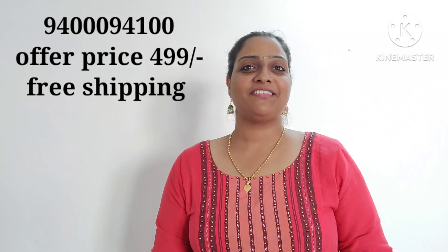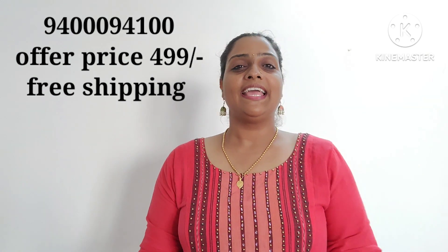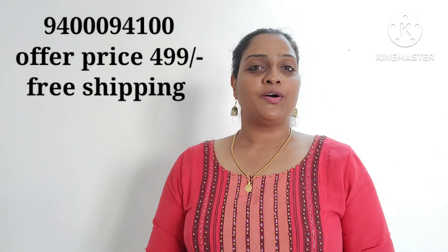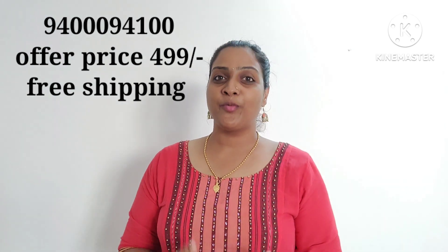Hi dear, welcome back to Ishal Fashion. I am coming to a clear and sale. This collection is all 4th and 9th collection. All of them are great collections.